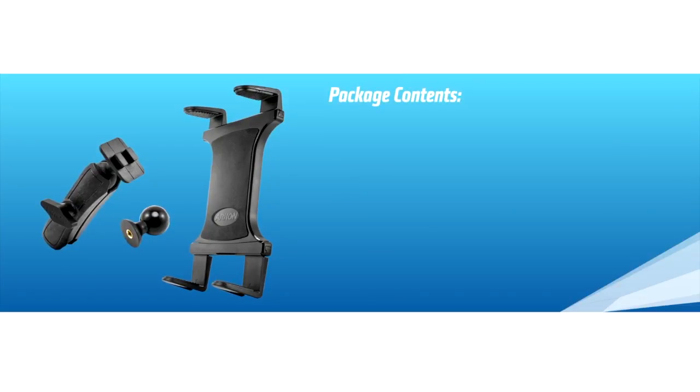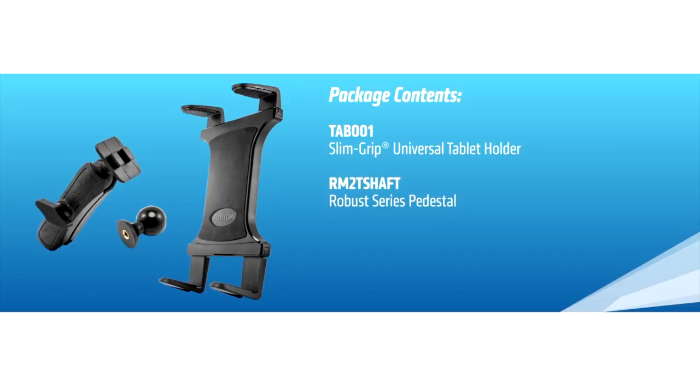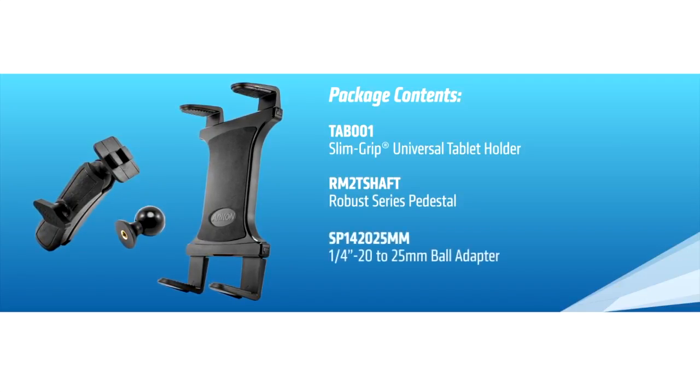This mount is ideal for photographers of any skill level and includes everything you'll need to get started, including the Slim Grip Ultra Tablet Holder, Robust Series Mounting Pedestal, and Tripod Bolt Adapter.